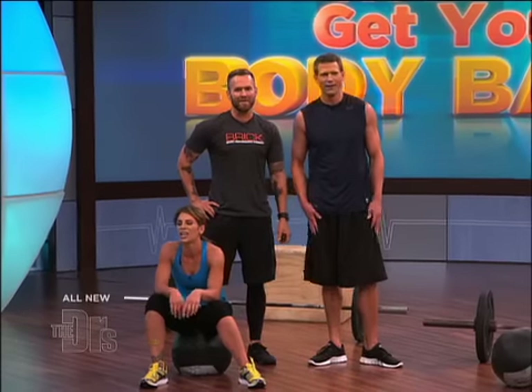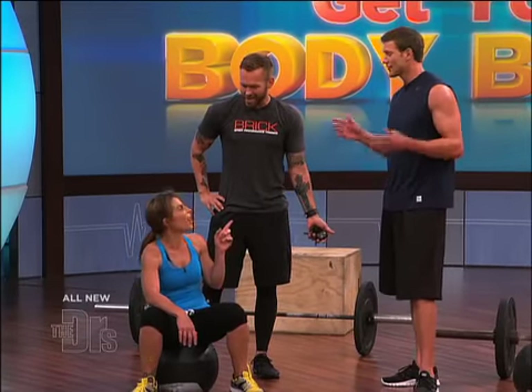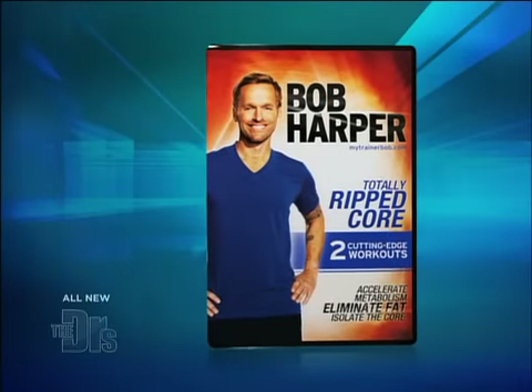All right, so can we get numbers? I have lost count — sorry, you're gonna have to do it again! In the end, we both won. Isn't that the best feeling? CrossFit is just one of Bob's workout regimens. You can actually uncover his secrets for a totally ripped core — he has a brand new DVD, and guess what? You're all getting it!